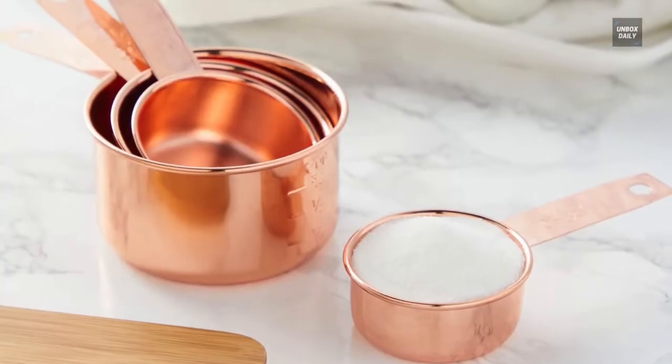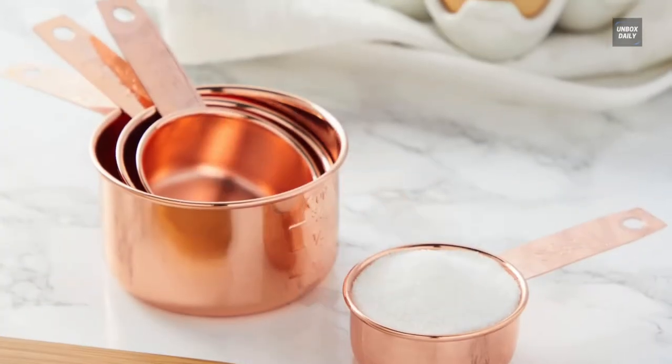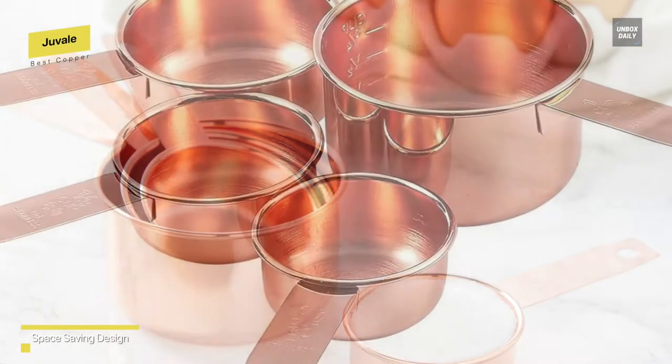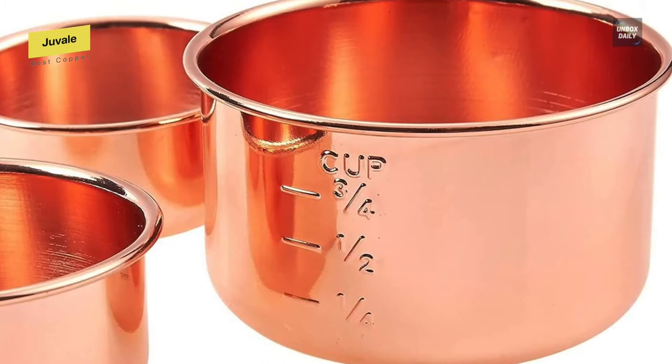Best copper: Juveil. Copper kitchen tools aren't just pretty — they're historically very useful. So if you're looking to add flair and functionality to your cooking and baking, this set is a good option. This product includes four stainless steel rose gold measuring cups in the following increments: one quarter, one third, one half, and one cup.